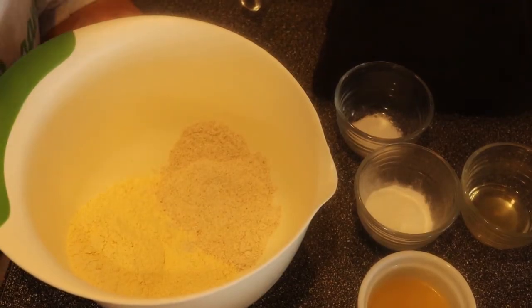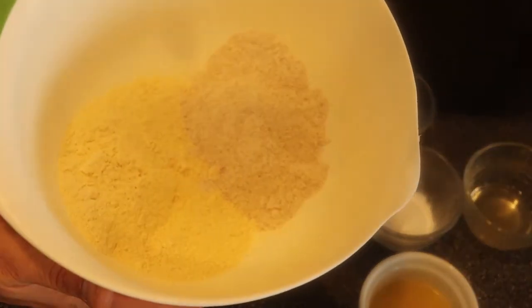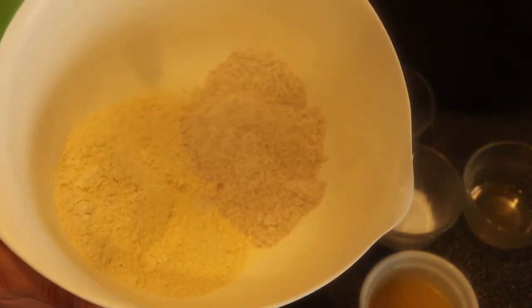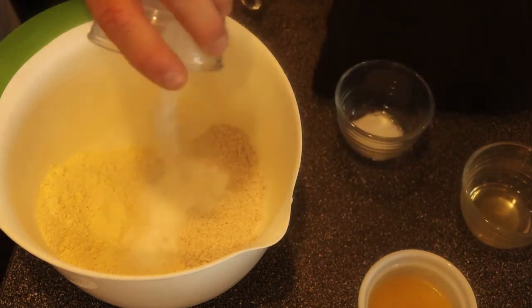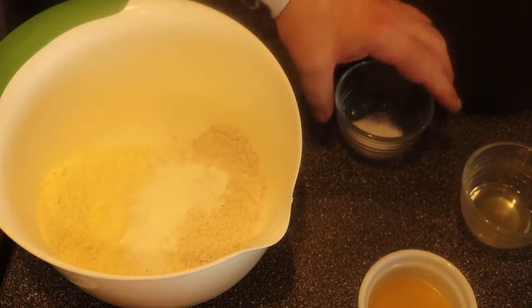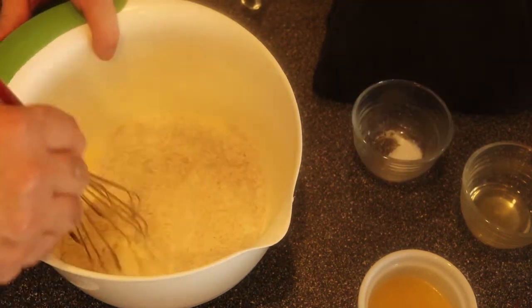First thing we have to do is mix together our dry ingredients. I have here two-thirds cup of cornmeal and one-third cup of whole wheat flour. To that I have to add one tablespoon baking powder and three-quarter teaspoon of salt. Just give that a little stir.